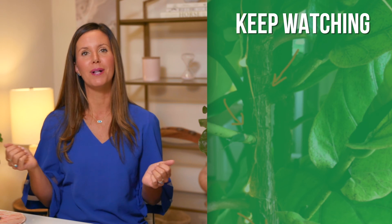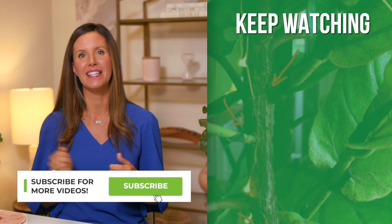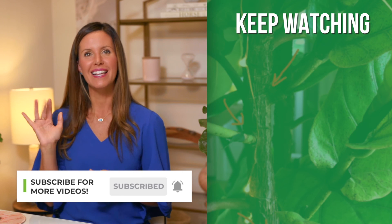I hope this was helpful in deciding which method is correct for you to get your plant to branch. I'll have in-depth videos on each of the methods — if you're interested, please subscribe. Thanks for watching, bye!